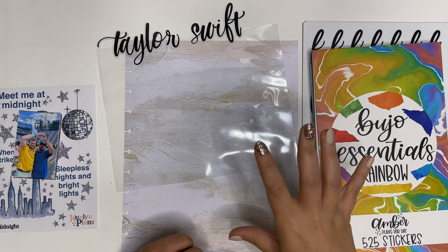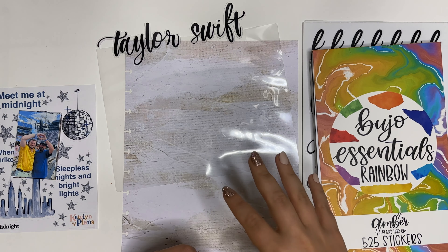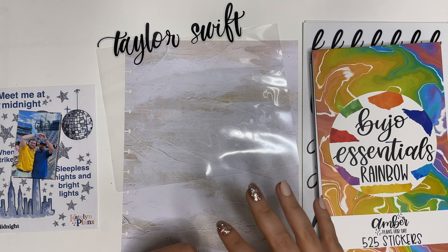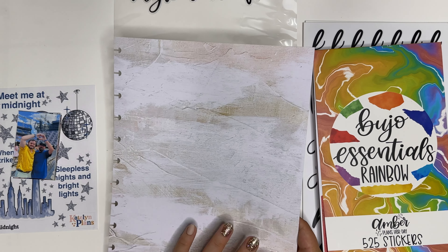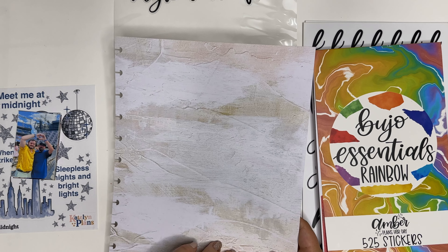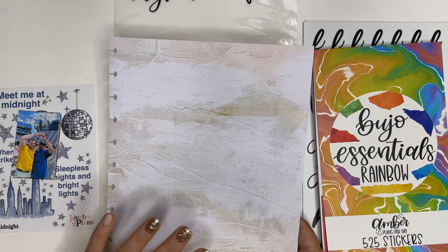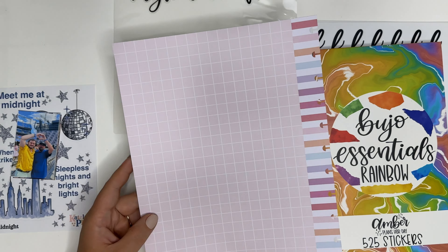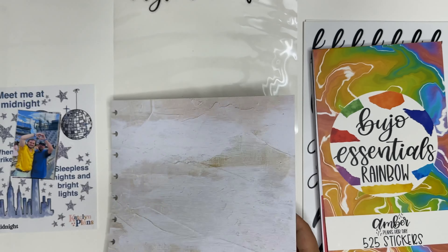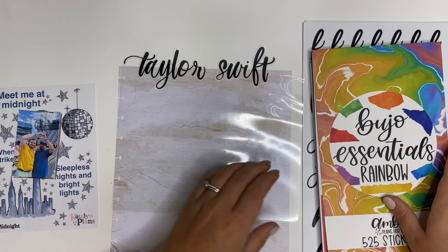Hey planner friends, it's Amber from Amber Plans Today and I'm super excited to be doing a Taylor Swift Eras Tour Memory Keeping page. This can be for anything — maybe you went to Ed Sheeran or a different concert, or had a really big party or event that you want to have extra space to memory keep. This is a great way to do that.